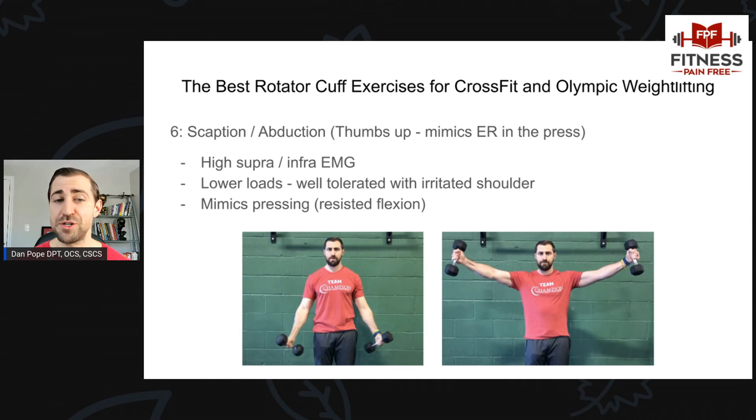Next is scaption — abduction with thumbs up. I like this because it has been shown time and again to have very high EMG for the supraspinatus and infraspinatus. When you turn your thumbs up, it mimics slight external rotation of the shoulder, exactly what your shoulder does when pressing loads overhead — specific to Olympic lifts, particularly the jerk. It's great for folks with irritable shoulders because we can use low loads and go slowly. As I mentioned, it mimics that pressing motion overhead, very similar to an overhead press just with less load.